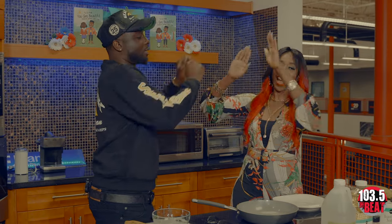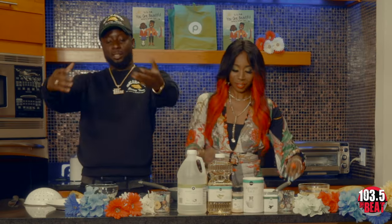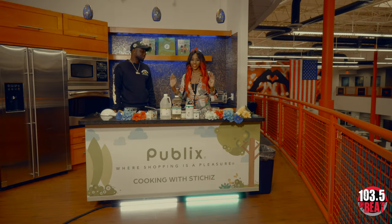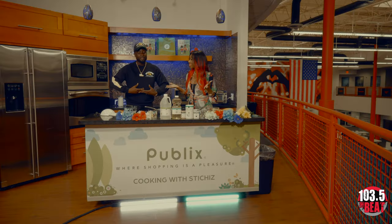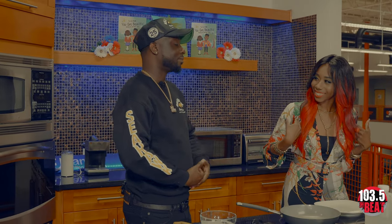Jay Bernard is our wild card for today. Tell them who you are — I am a Haitian-American hip-hop artist from South Florida. What are we gonna cook? In our native tongue we say bannann peze — we're about to make some fried plantains. That's one of my favorites — it's a big vibe!